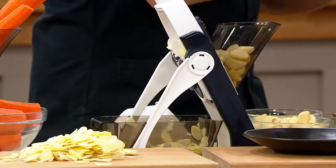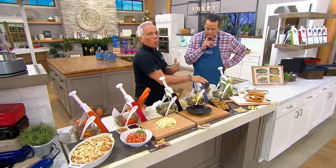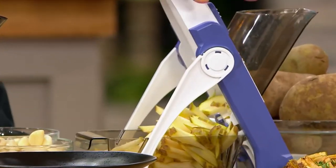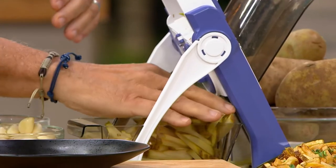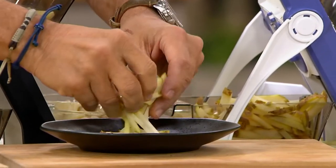I'm doing French fries. The thing about French fries, David, is if they're not the same size, one is mushy, one is burnt, one is just not good — and this does it the same. So look at this. This is what you want when you're cooking French fries. Everything's going to cook properly. That's like a restaurant.